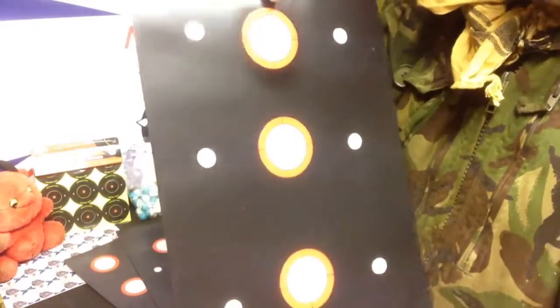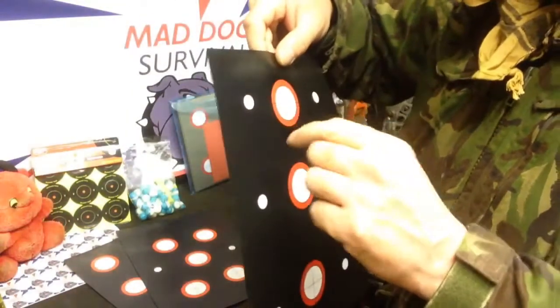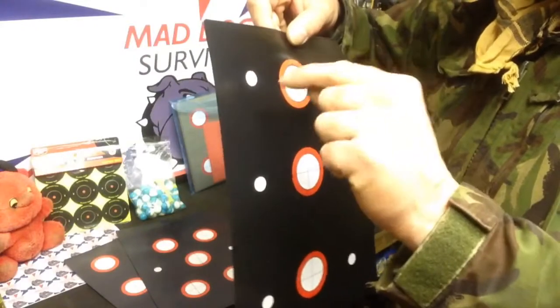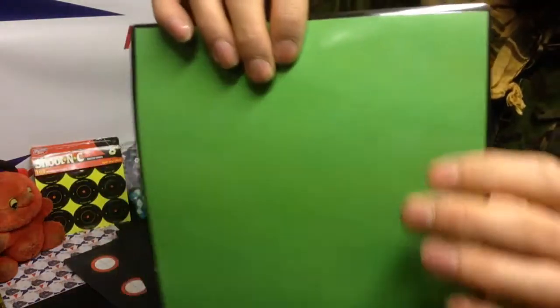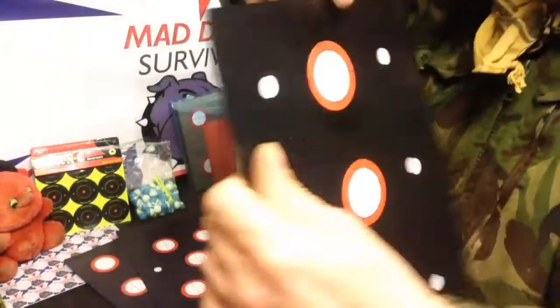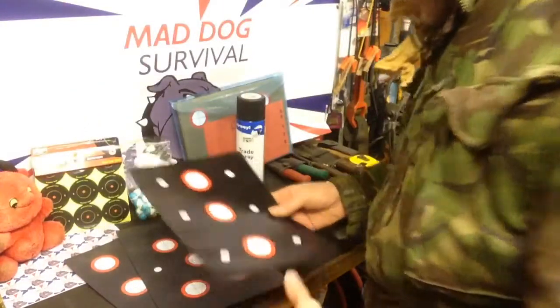Then onto that I've stuck some little round stickers — you can get them from the pound shop, there are like thousands of them. That's basically the target. Once you shoot at it, the black paint and the clear film underneath is pierced, revealing the background color which contrasts really nicely against the black, making it more visible.